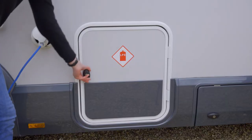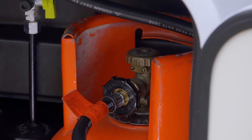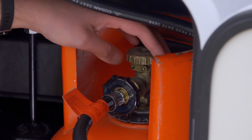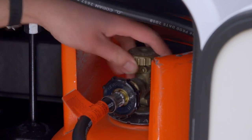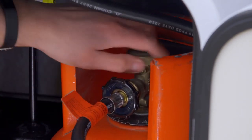Your gas lockers are here — this is where your gas bottles are located. So when you arrive at your destination you need to undo the gas bottle by the valve on top by turning it anti-clockwise. And then when you're about to set off again you need to close it by turning it clockwise.